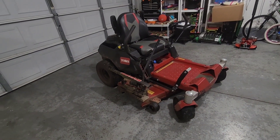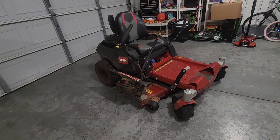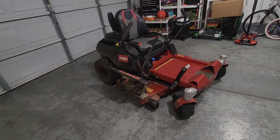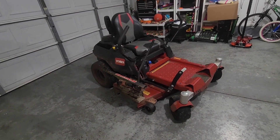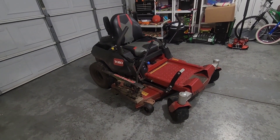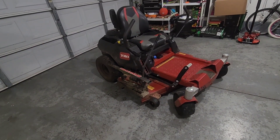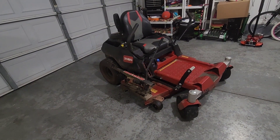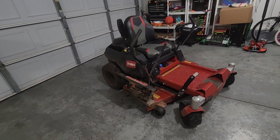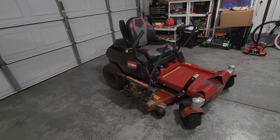One thing I forgot to mention — the fuel capacity is three gallons on these. I'm able to mow maybe six yards, maybe a little bit over a quarter of an acre big, until I really need to check the fuel and add some more. I try not to let this thing run out of fuel. Normally I'm solid at a six-yard minimum of mowing with the three-gallon fuel tank.